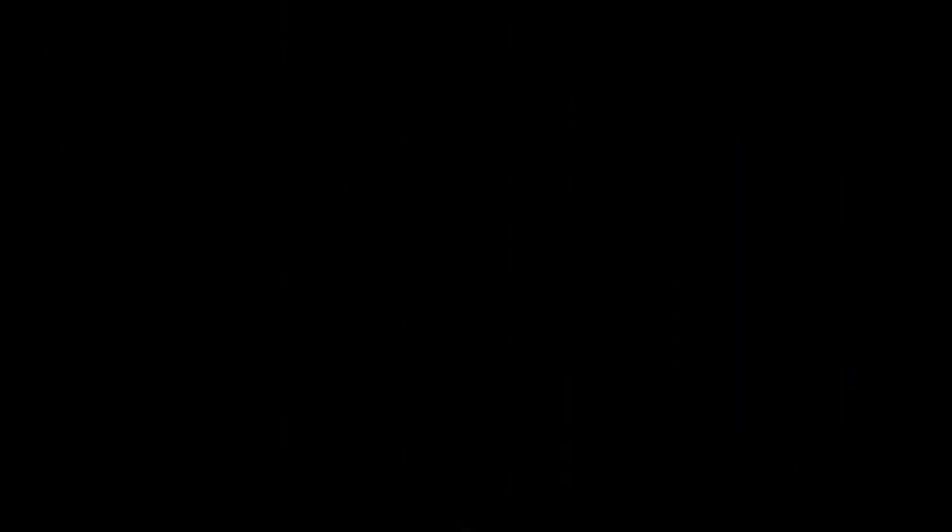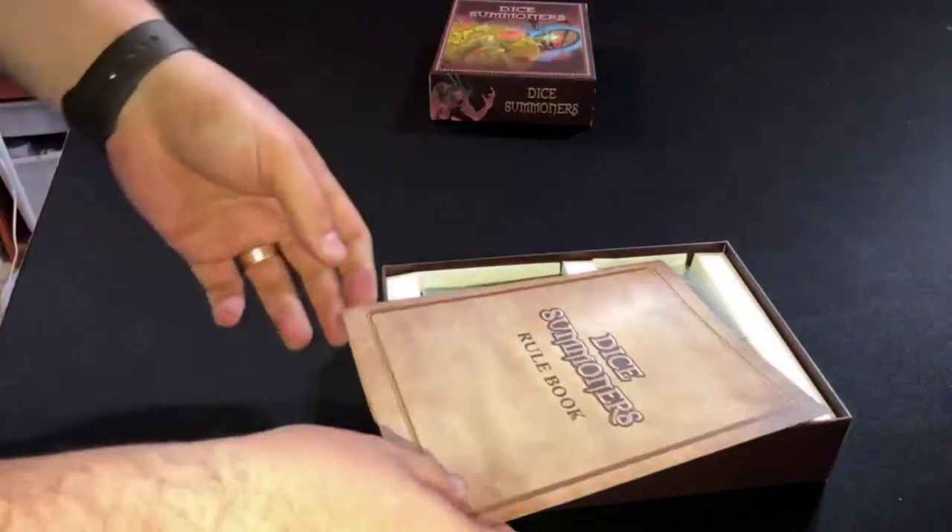Think of games like Magic the Gathering and other card games like that, with the element of rolling dice to bring creatures on board. The more creatures you've got, the more dice you're generating, and therefore the bigger monsters you can bring out later and the more spells you can cast. When we played it, I went for a strategy of lots of minions, but my son went for building something bigger — take the hits and then kill me in the end game, which he did.